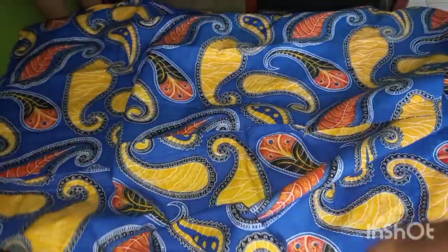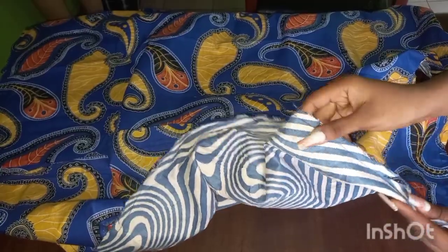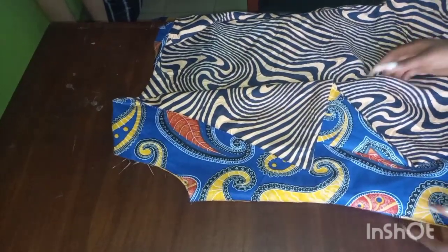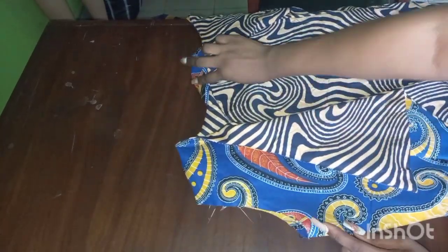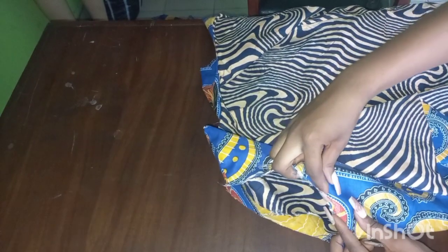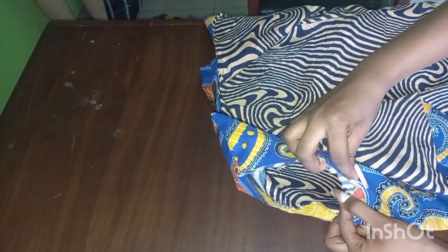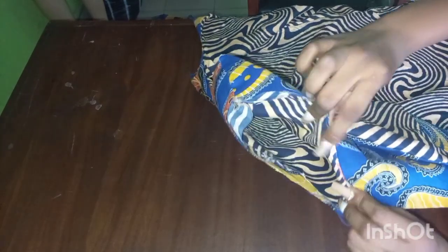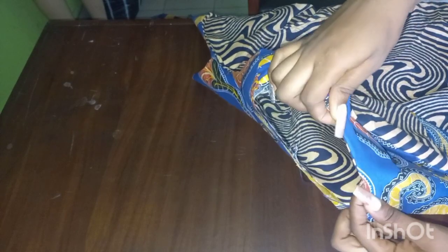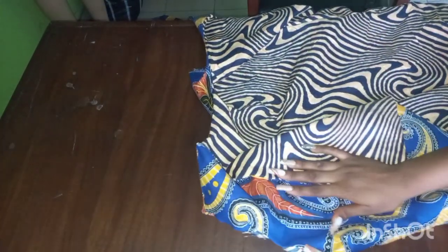After turning it out, don't forget to notch all round. We are going to be bringing it out now from the armhole. The dress is almost ready — we just have one last step. The armhole is still open, so we take it to our sewing machine, fold it in on both sides all round, and sew it in very neatly. Then our dress is ready.